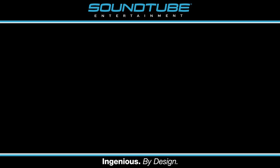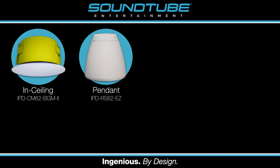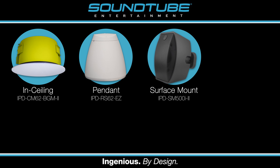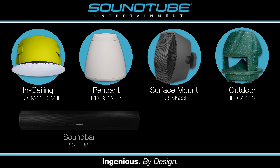We offer IPD versions of our in-ceiling speakers like the CM62BGM2, pendants like the RS62EZ, surface mounted speakers like the SM500i2, outdoor speakers like the XT850, and even a soundbar, the TSB2.0.